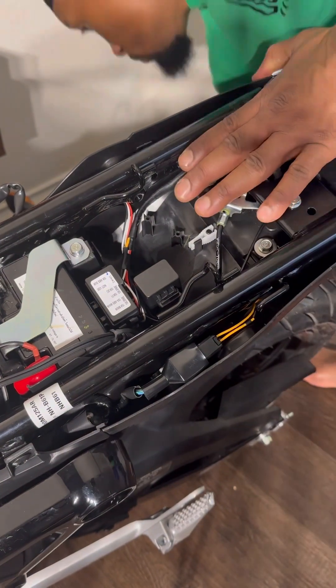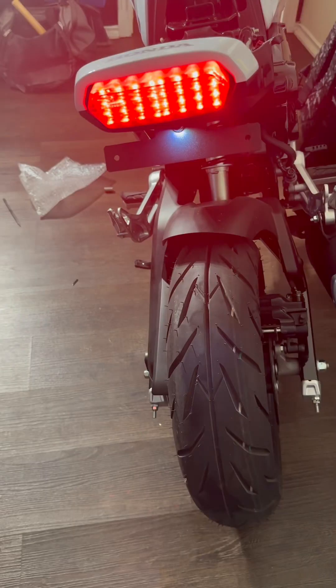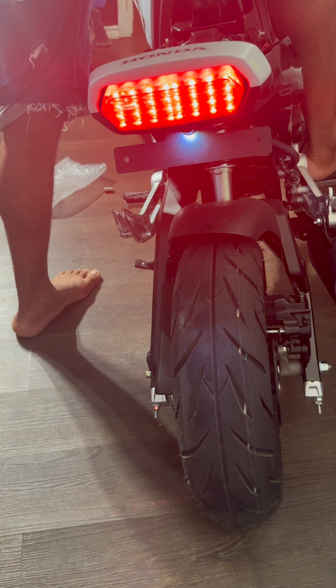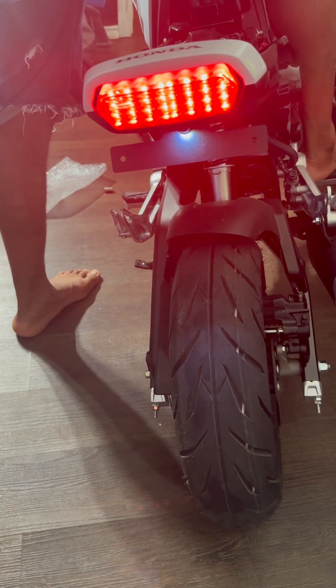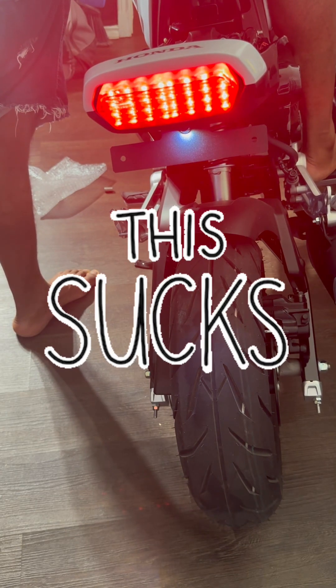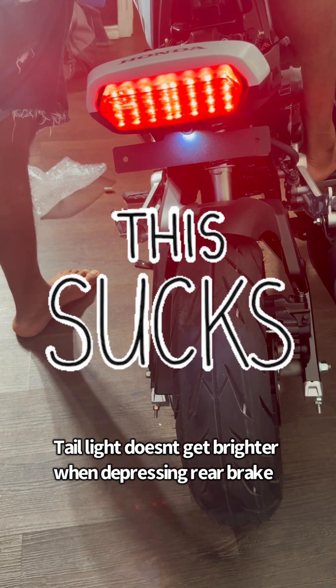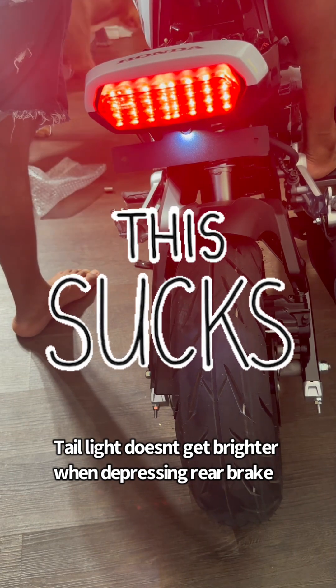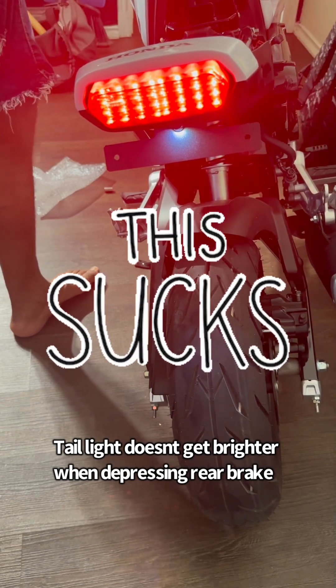Looks pretty good. Here we go — the final result. Flash is left — great. Flash is right — wonderful. Looking sharp, looking clean. But when I press the brake, the tail light doesn't brighten up. That's not good — that's not safe. Needless to say, I'm going to reach out to them and see if that's a malfunction or manufacturer's defect and whether I can get a replacement, so we'll see what they say.